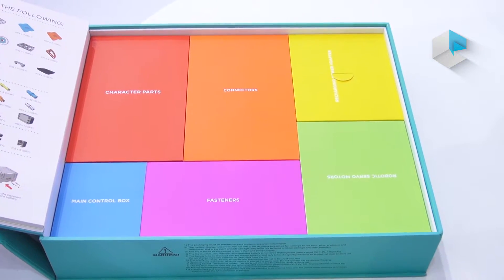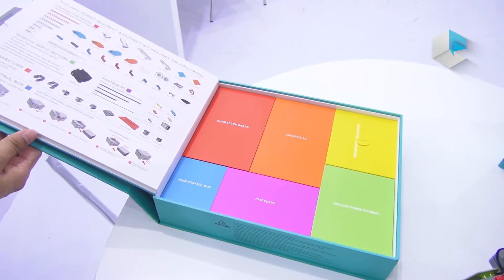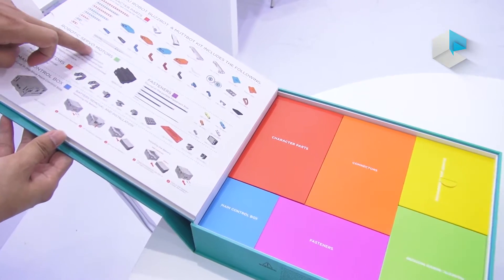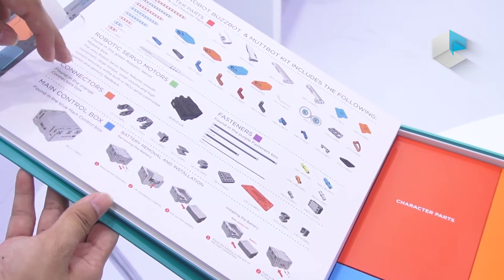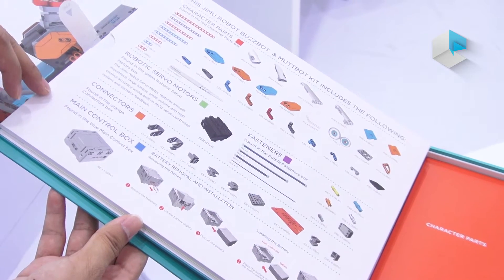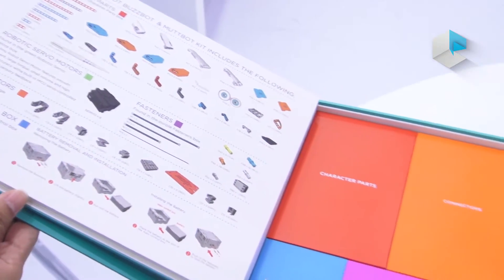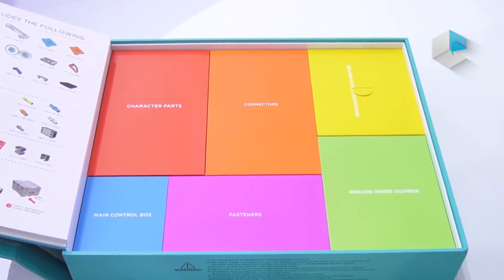So you can see all the different plastic parts here. And this is the robotic servo motors, also designed by Ubitec Robotics. And this is the main control box. All the different Jimoo models include this control box.